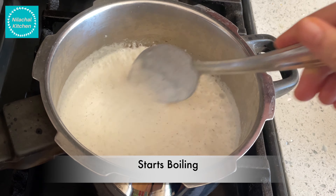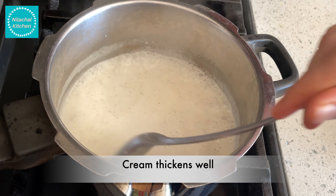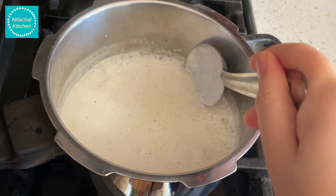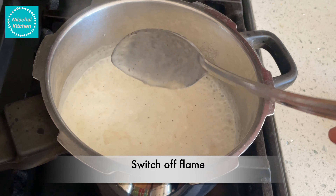You can see it starts boiling. The cream is also thickening. At this point you can switch off the flame.